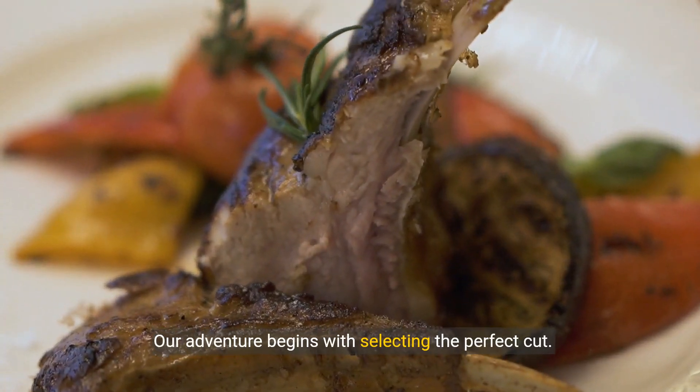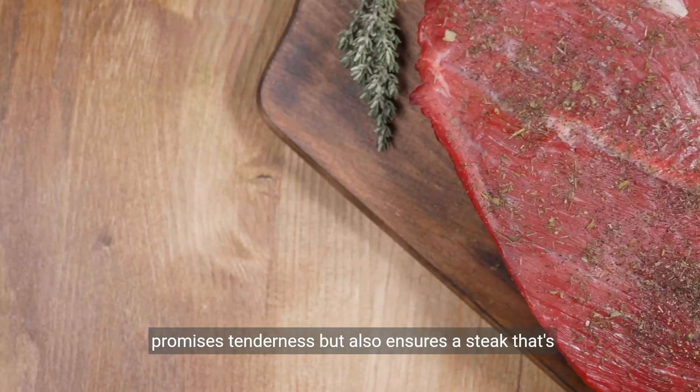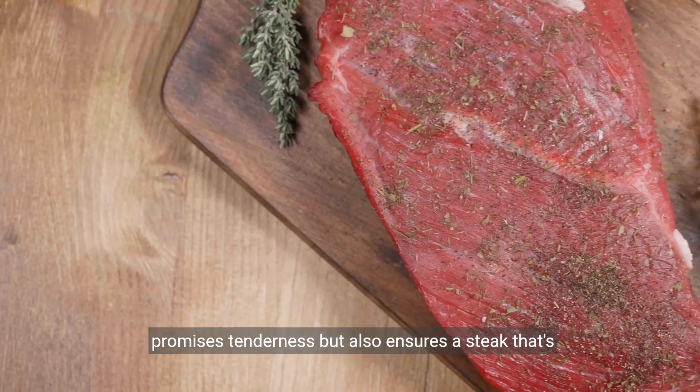Our adventure begins with selecting the perfect cut. A high-quality ribeye or filet mignon not only promises tenderness, but also ensures a steak that's full of flavor.